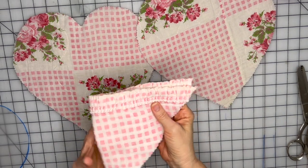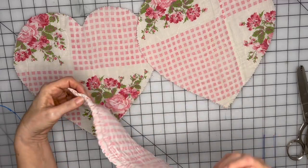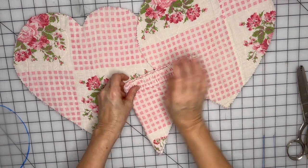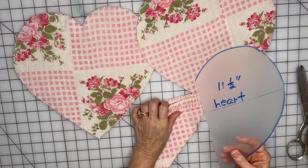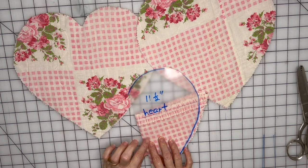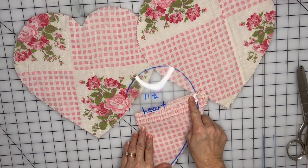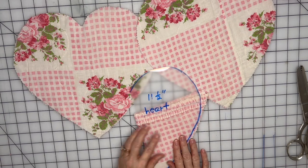To avoid a seam for the pocket top, I cut it on the edge of the quilt where the binding is. I folded the quilt in half like this, lined up the pattern on the folded edge so that the fold would be the top of my pocket, then cut it out.